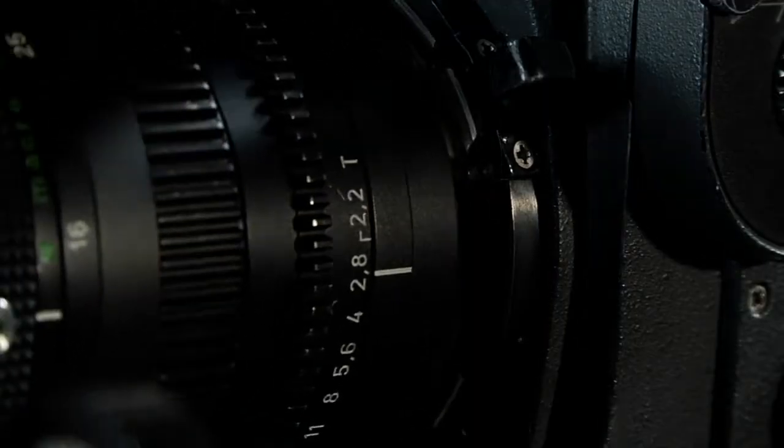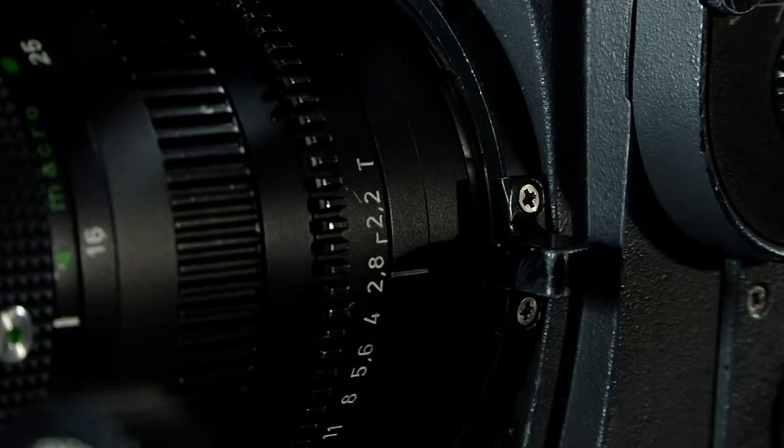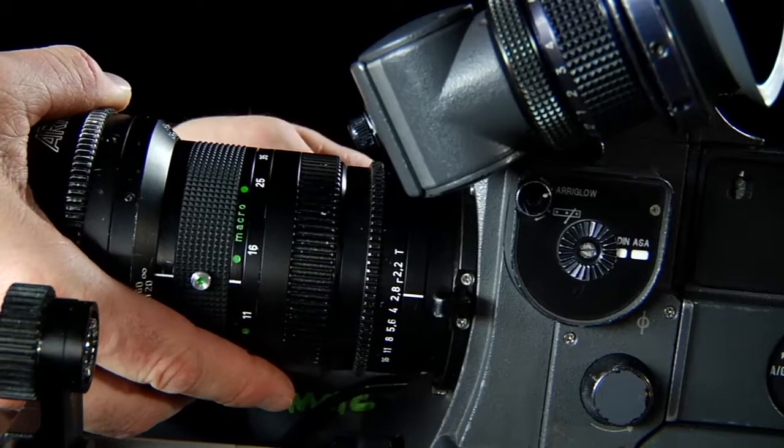To mount the lens, we find the keyway for positive lock. Simply by sliding the ring around it tightens the lens and keeps it secured. It's great for these heavyweight zoom lenses.